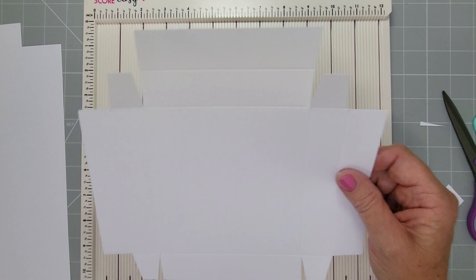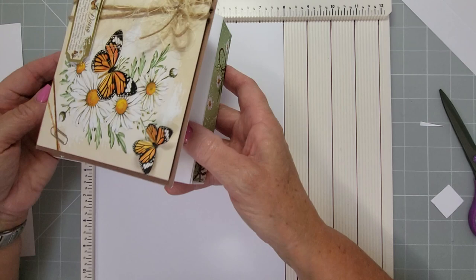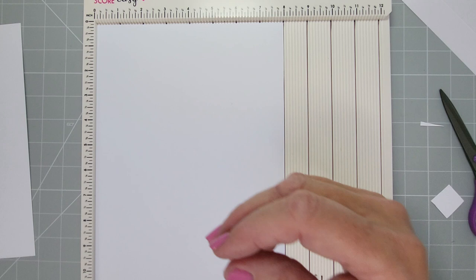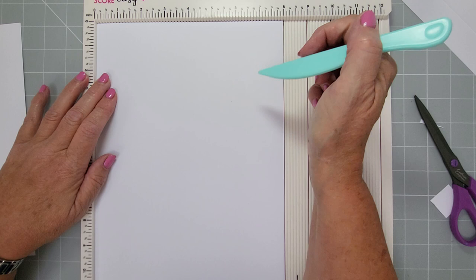So we've got our drawer base — leave that to one side; all the cutting is done for that. Then we move on to the surround of the drawer. A lot of these drawer easel cards have a wrap, but I'm not making a wrap — I'm making a full body enclosure for the drawer to sit in because I don't want it sliding out the back. I wanted it to be solid, and I'll show you what it looks like once scored.